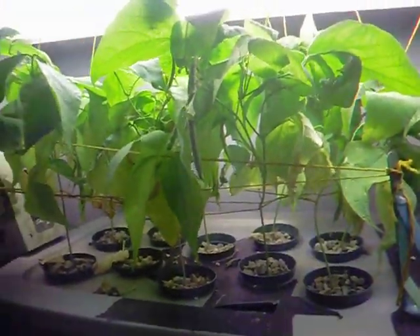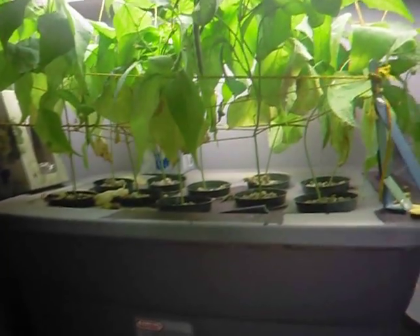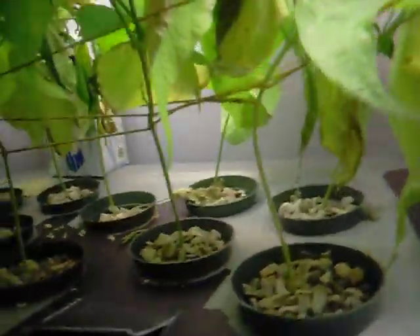It turned out good — it was a great hobby. I'll probably finish measuring all these beans here in a few days, take all the plants down, measure them, and then start drying them for dry weight comparison. Then I'll probably start another experiment so I have a second set of results to compare it to.